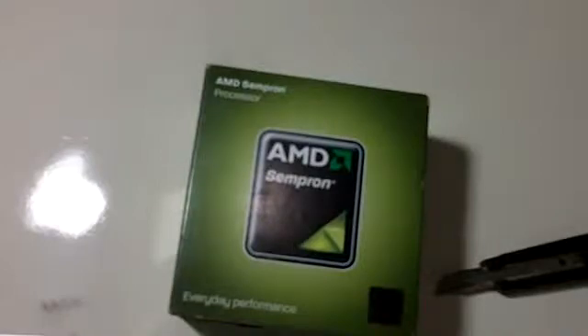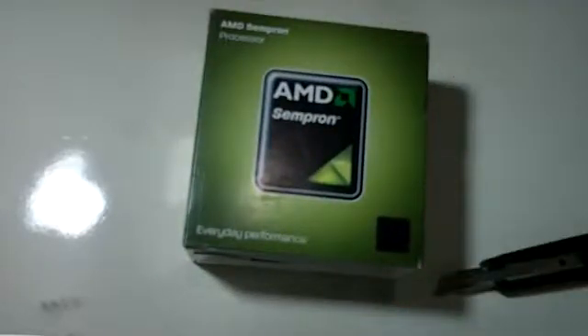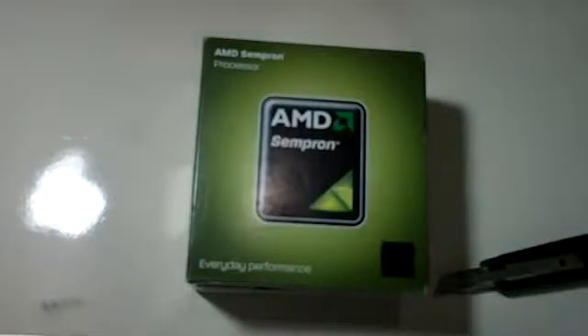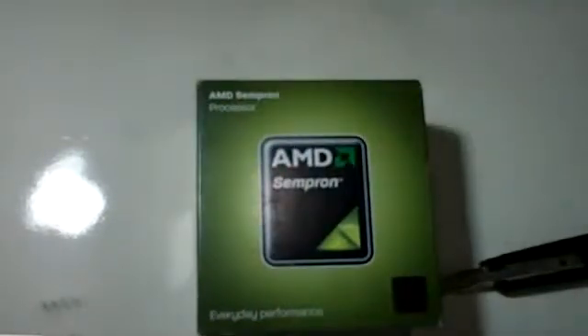This is a very very cheap processor. I wanted to build a system and, well, this is the main part of the system — like the heart of the computer. It is not really a good choice to buy the cheapest, but I wanted a computer that doesn't consume a lot of power and I really don't need too much power to do my tasks.